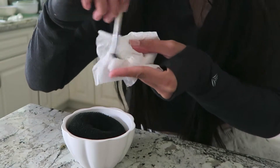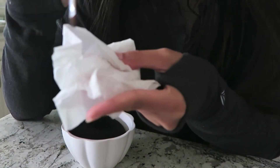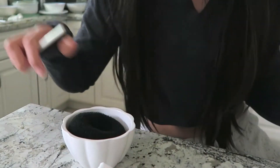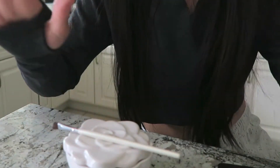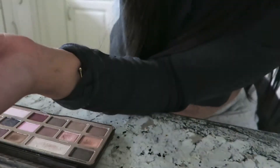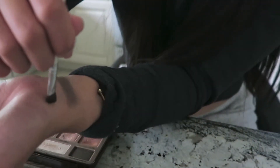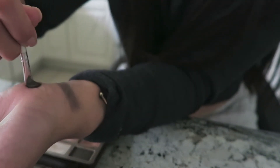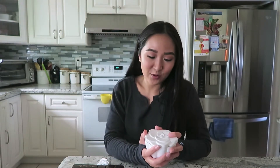Oh my gosh, it works! That's crazy — that's amazing! I also want to test it on my arm to make sure. I definitely did not expect it to work out that well, but I'm so glad it did. This is seriously going to save me so much time doing my makeup.